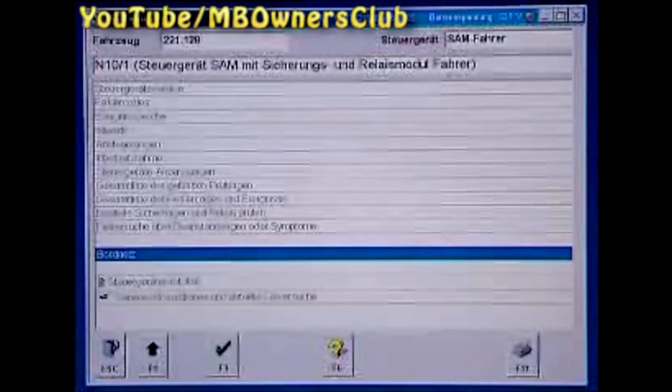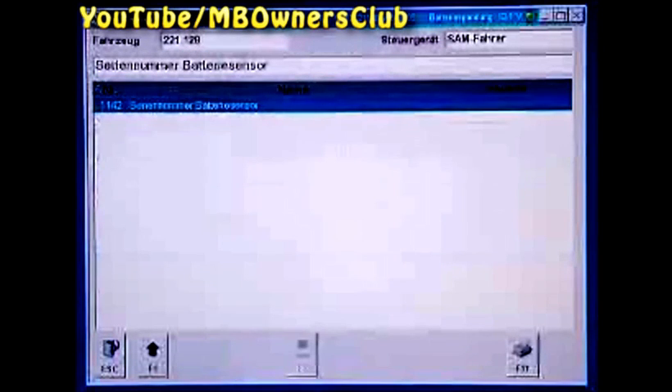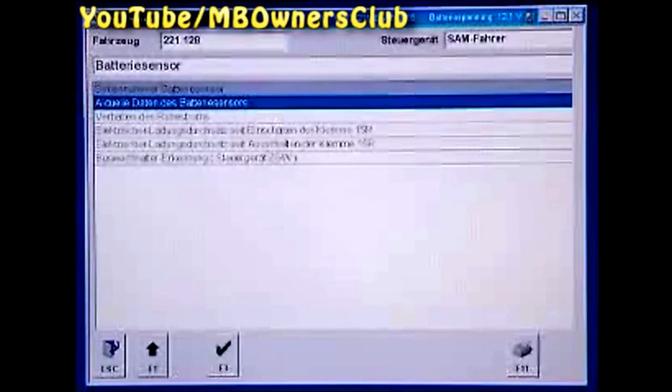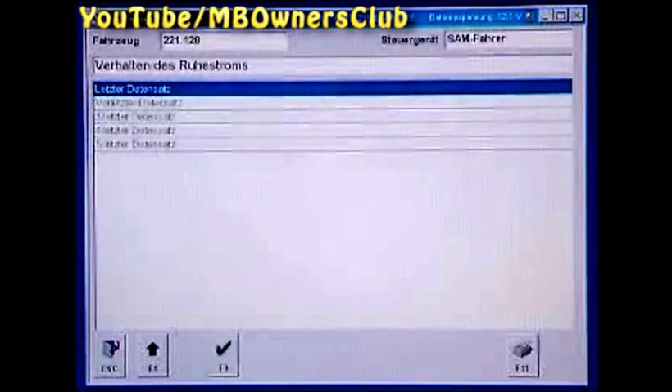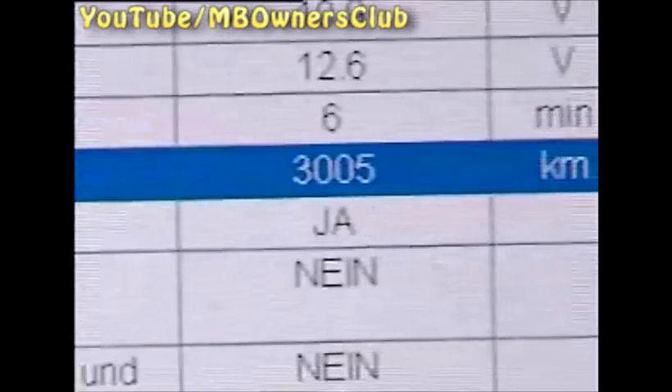To start the closed-circuit current check, go through the SAM driver and select onboard power, then the menu Actual Value, then the current data of the battery sensor, next Battery Power, and lastly click the menu Performance of the closed-circuit current. Here you can see the last data records and read the closed-circuit current. If you select a data record, you can see at exactly what mileage the record was stored.